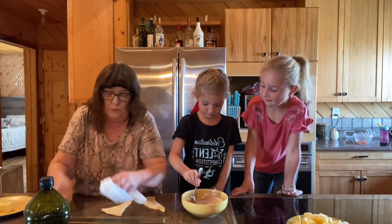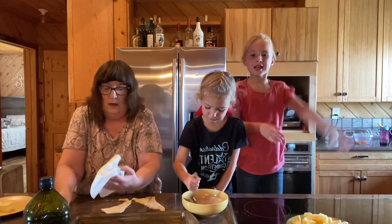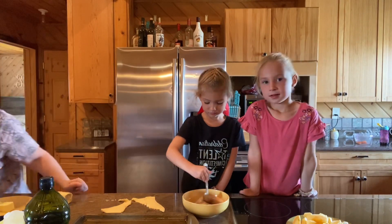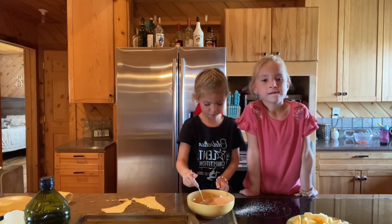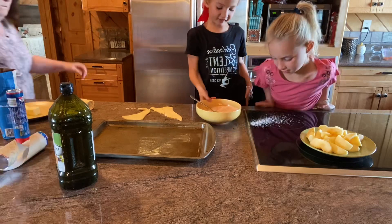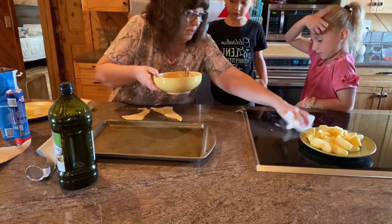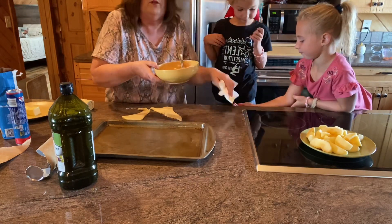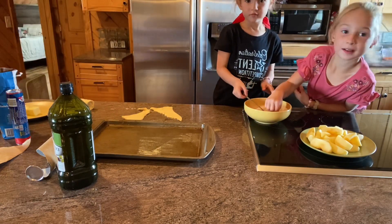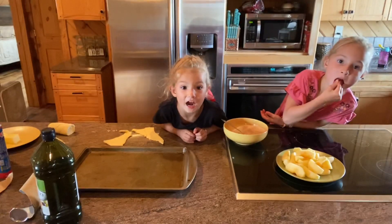And then we're going to wrap the oil all around. It's more like baking time with grandma! I'm going to tilt the camera down just a little bit so that you can see us working. Actually, we can't see our faces, so we're going to bring it back up a little bit.